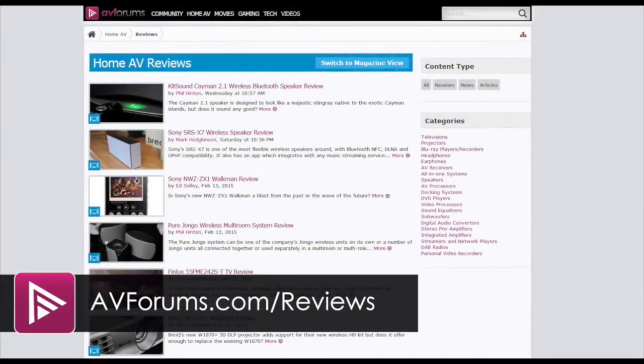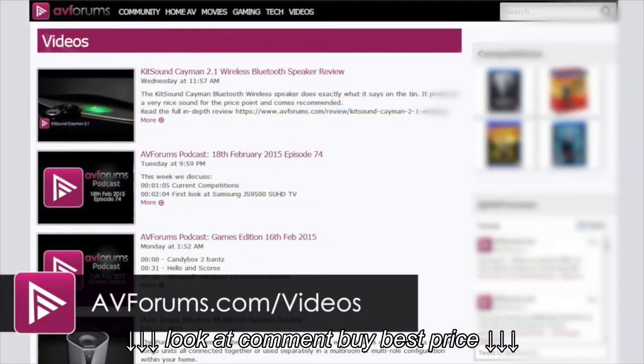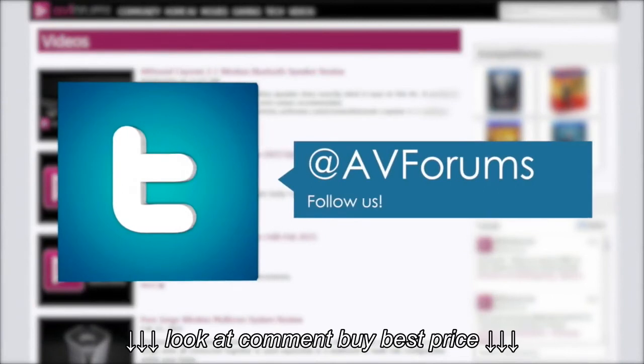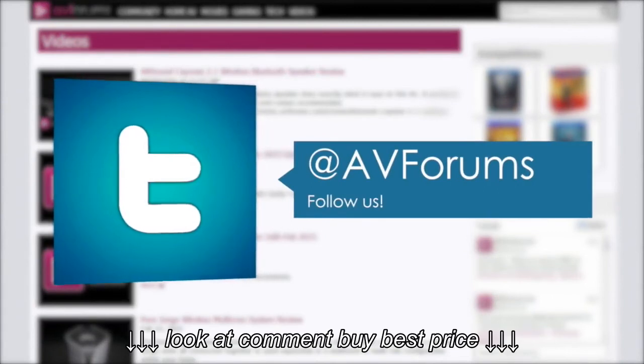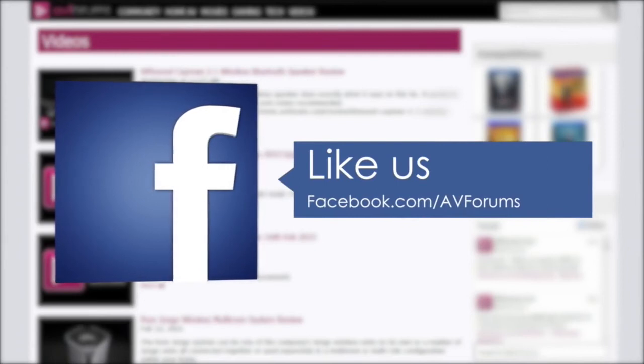You can read the full in-depth review at avforums.com/reviews. You can also see more videos at avforums.com/videos. Why not follow us on Twitter, and you could also like our Facebook page. Thanks for watching.